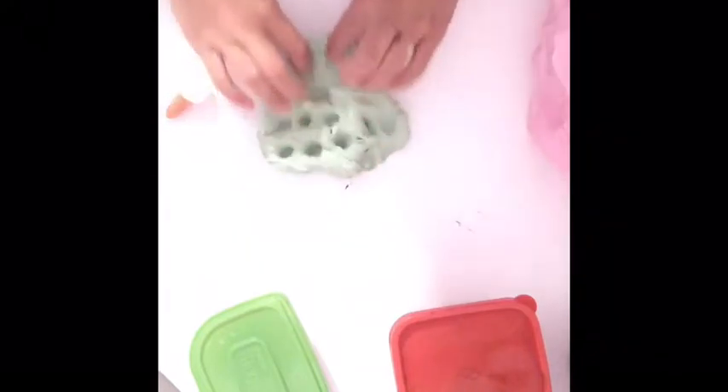Oh yeah, that's my purple. This is like one of my favorites — I got it from Joyful Slimes. And this is mint chocolate chip. Super thick, like really thick. Love it. It has little beads in it and it's super stretchy.